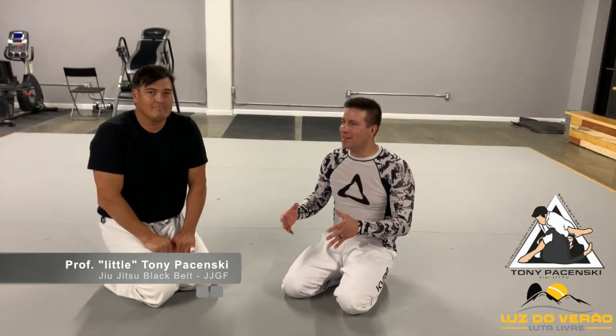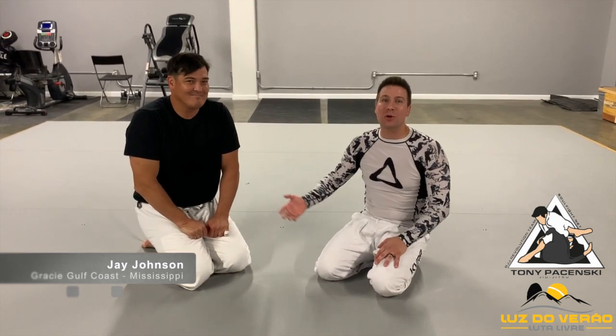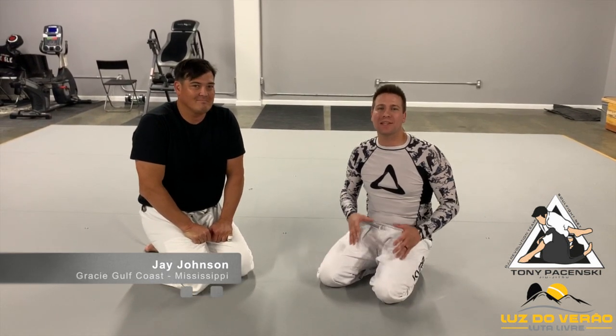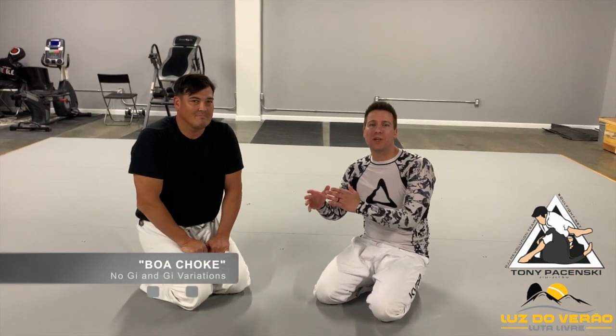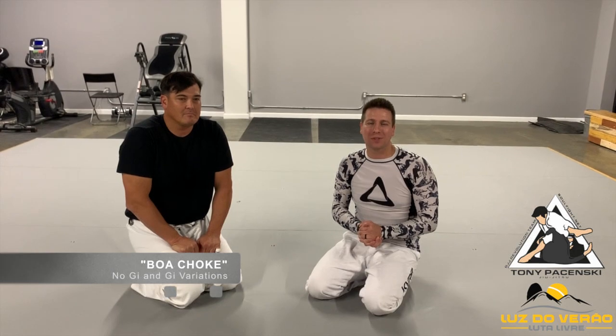Hi, I'm Tony Puznetski. I'm here at Gracie Gulf Coast in Mississippi with Jay, the owner of the school. We're going to do a technique — a gi variation and a no-gi variation — and it's called the boa choke. So let's get started.